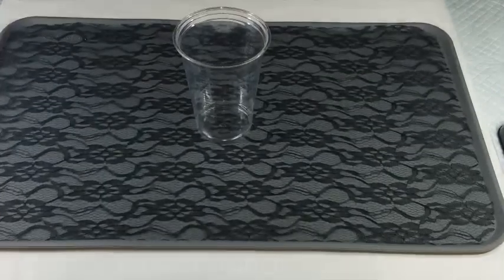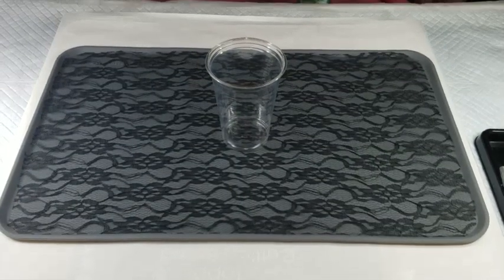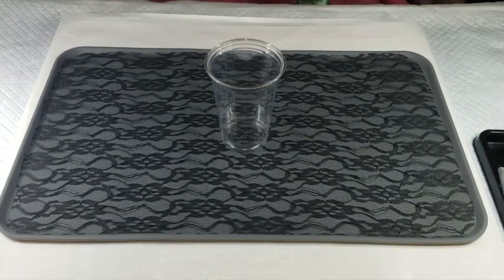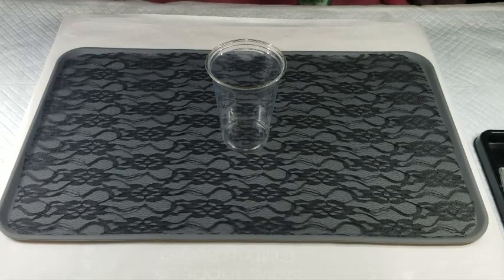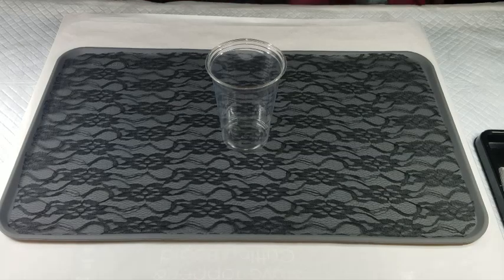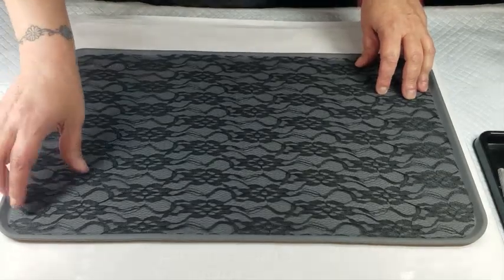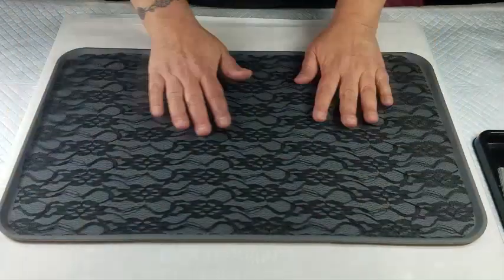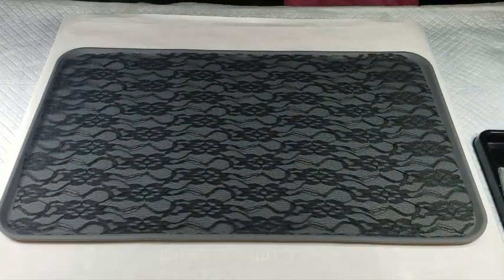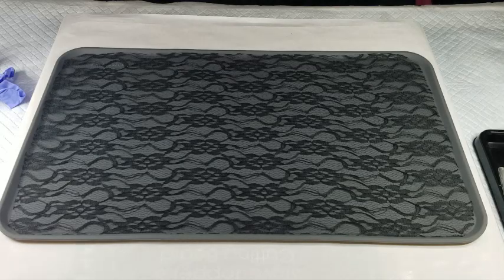Hello guys, today I am going to do a wave sculpture again, like my last one. But today I am going to be laying a piece of lace down. I was thinking I would do one and I'm not going to put any colors in it — I'm just going to do clear resin.